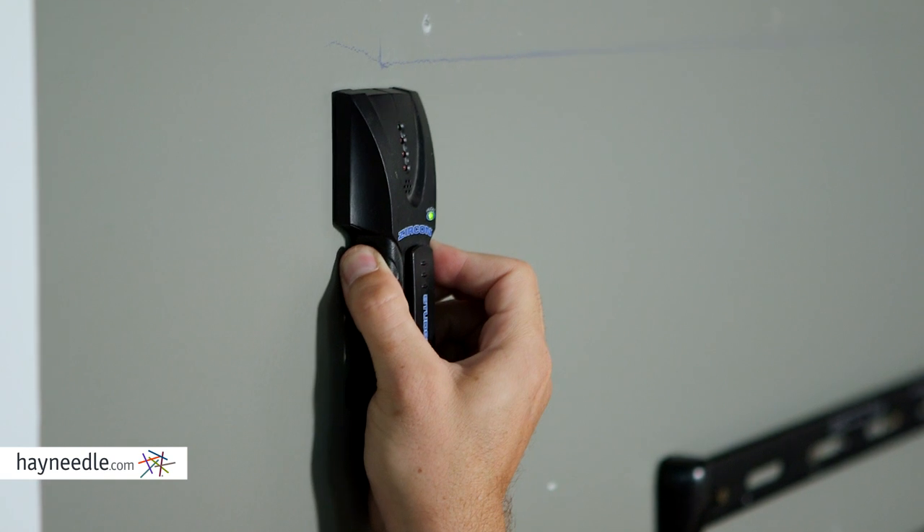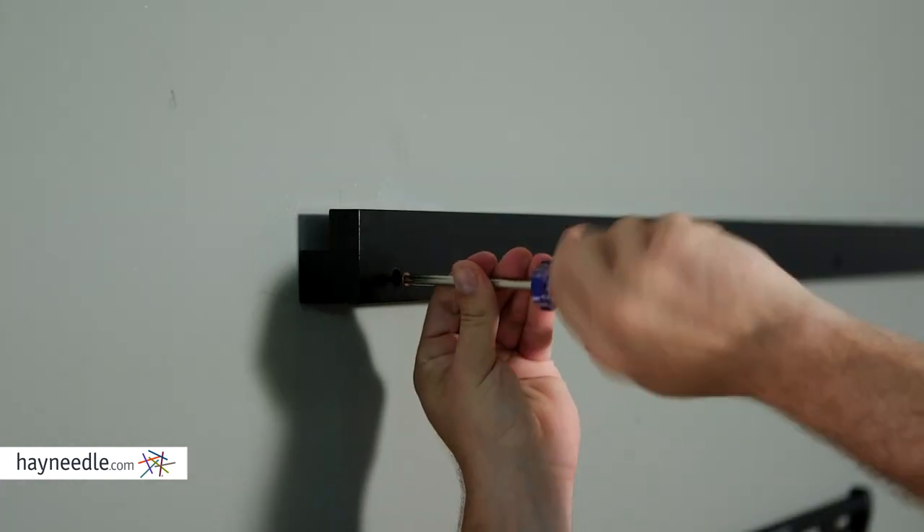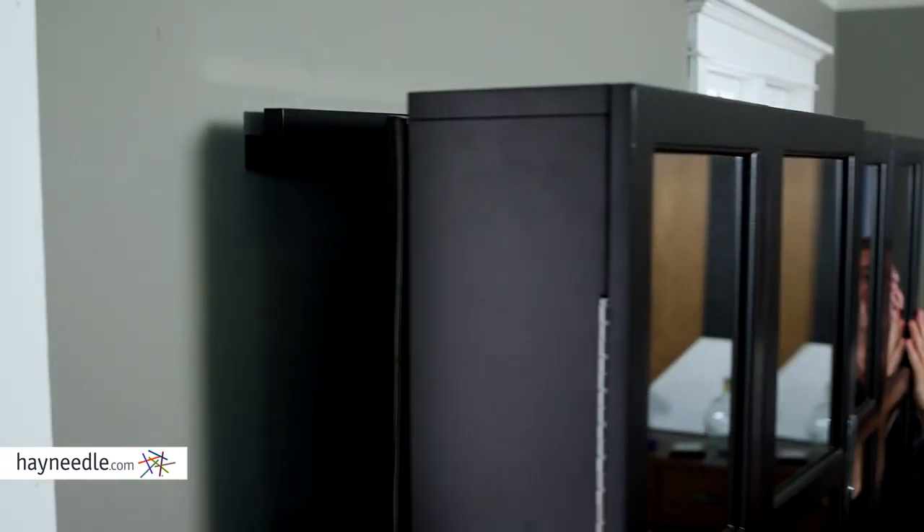And to do so, simply locate your studs, make sure you're level, drill holes for your screws into the studs, then mount to the wall.